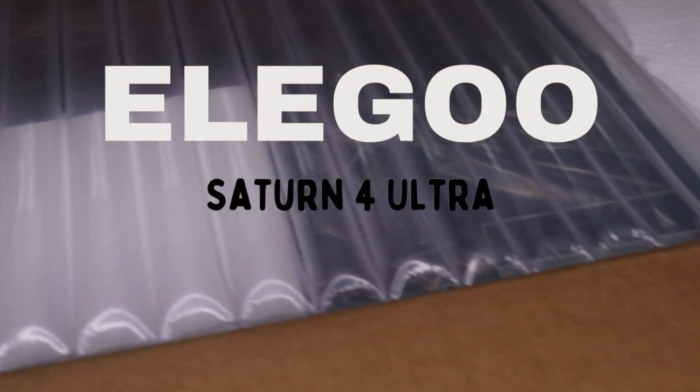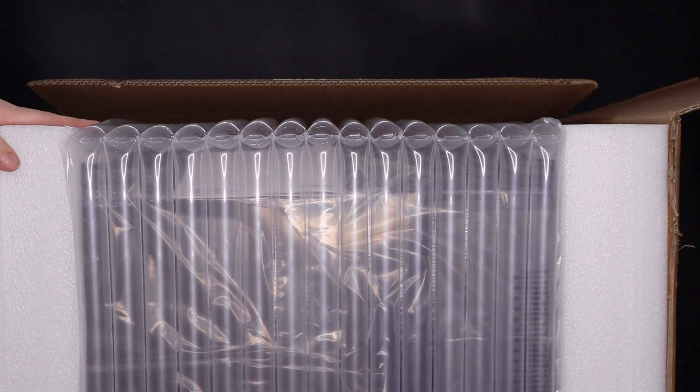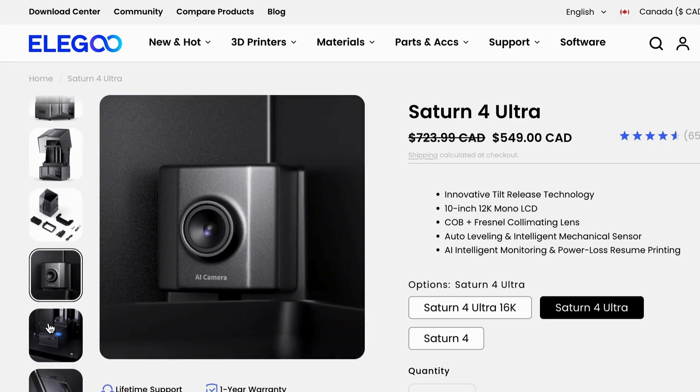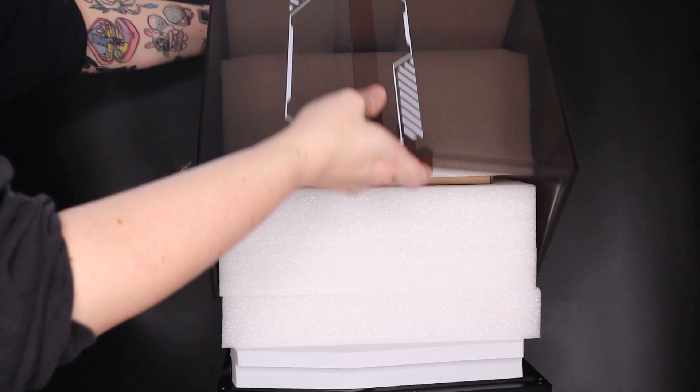So this is the Elegoo Saturn 4 Ultra. On top of the large build plate size, it has a ton of super cool features including self-leveling, overflow detection, a camera that can help you catch and stop misprints, a drip tray, and honestly just all kinds of great stuff.